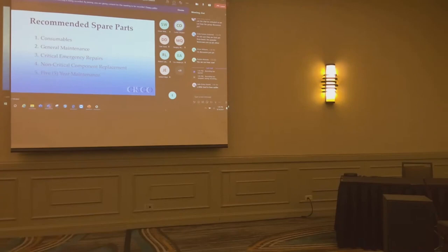Your O&M manuals have a list of recommended spare parts. It's found in Appendix O, and the list is divided into five levels: consumables, general maintenance, special emergency repairs, non-careful component replacement, and five-year maintenance.